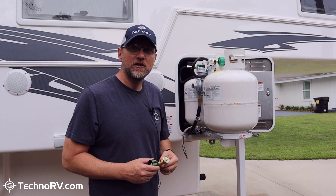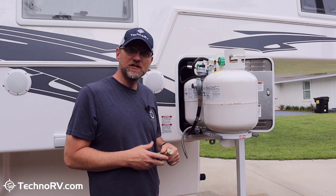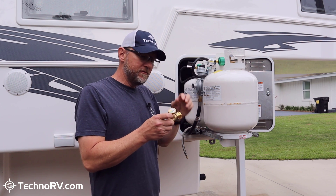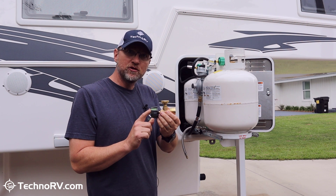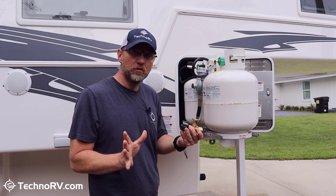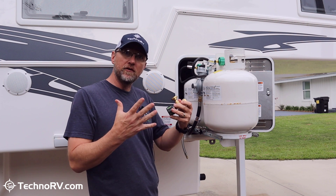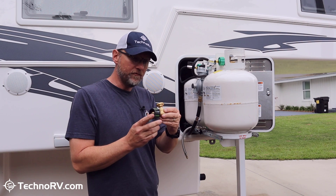Hey, this is Eric over at Techno RV. Today I'm going to give myself maximum peace of mind as it relates to my propane system in my RV. I'm going to be installing the gas stop propane safety device — it's the only device on the market that will 100% automatically shut off the propane to your RV if you have a leak, like a line cut or a rupture, anything above normal levels of propane usage in your RV. This is going to shut it off.